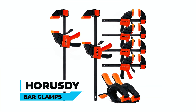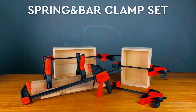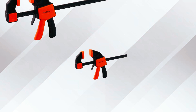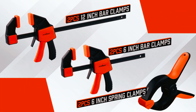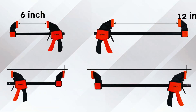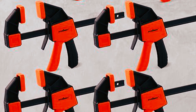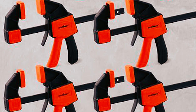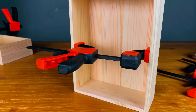Horesdy Bar Clamps: Empower your woodworking endeavors with the Horesdy Woodworking Bar Clamps. This comprehensive set includes four 6-inch bar clamps, two 12-inch bar clamps, and two 6-inch spring clamps, catering to diverse project needs. The strong nylon body and high-quality hardened steel bars ensure impact resistance, perfect for frequent use on construction sites.